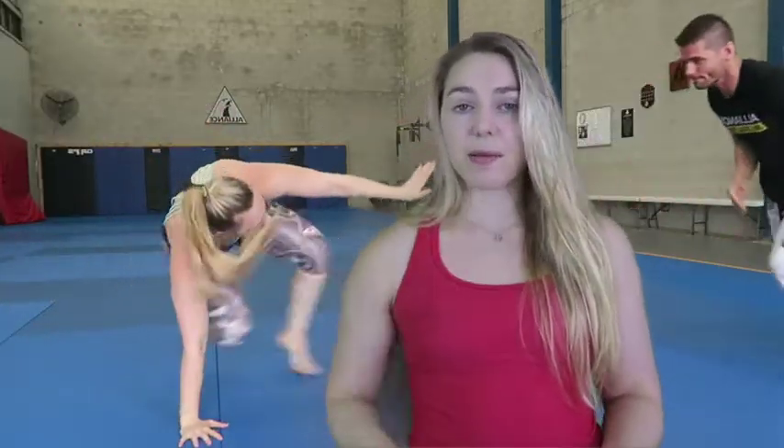There's a thing called a technical stand, and this is very popular in martial arts and MMA as a way to escape from your opponent without turning away from them.